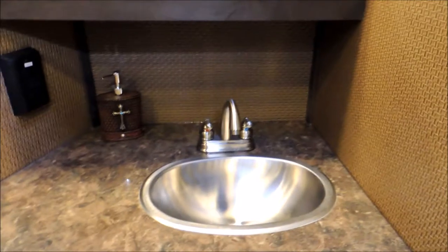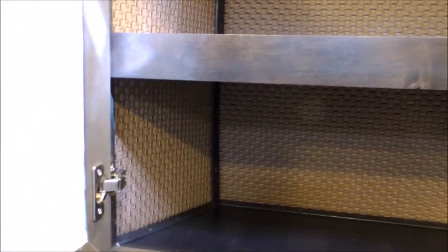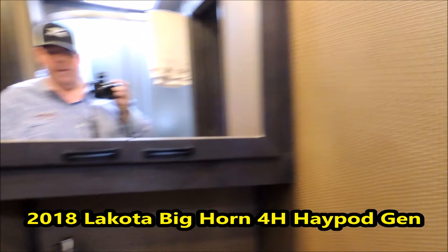Stepping here to the bathroom — we've got a big vanity and a big medicine cabinet. It's actually big enough you can put your towels, fold them up and put them in there; it's pretty deep to the back. Over here we're going to open the closet — we've got a big closet with lots of hanging space, top and bottom, with a clothes rod. Big neo angle shower and a porcelain stool.